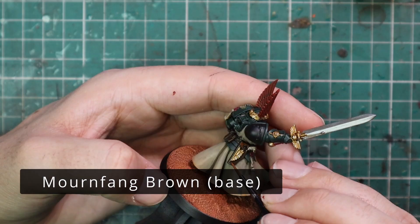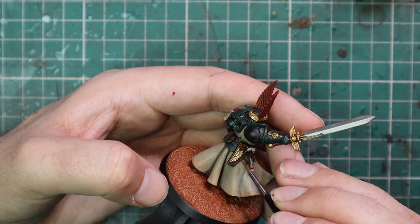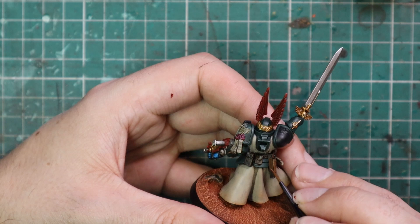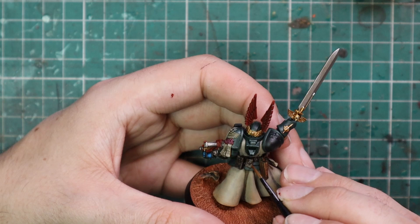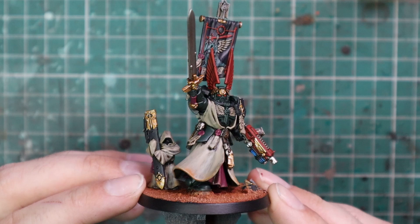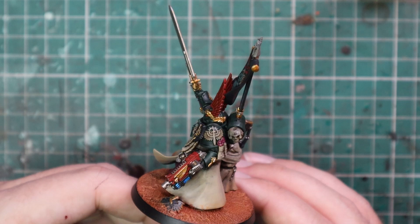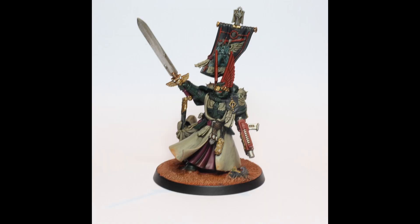From here we're going to jump onto Mournfang Brown — I may have slightly forgotten about this stage until now, but you can do it earlier in the steps if you want. It's just to highlight the leather belt, holster, pouches, and all those bits and pieces we did in Wildwood earlier. There's nothing wrong with doing it at the end — all the parts are very easy to get to. I stuck on his back banner and put the Watcher on the base, and we have one finished Azrael, Lord of the Dark Angels. Really happy with the results — can't wait to put him on my shelf next to those new models with multiple miniatures on a base. Love it to bits.